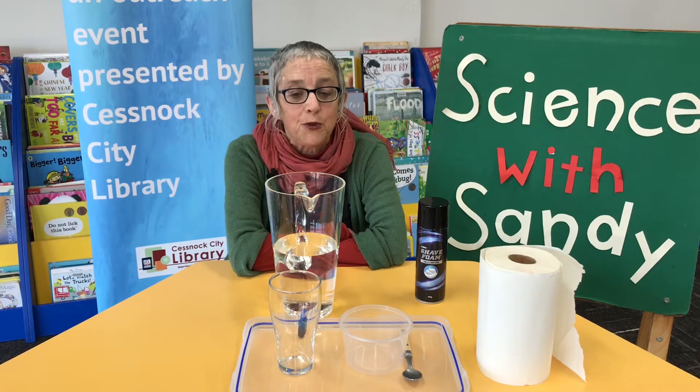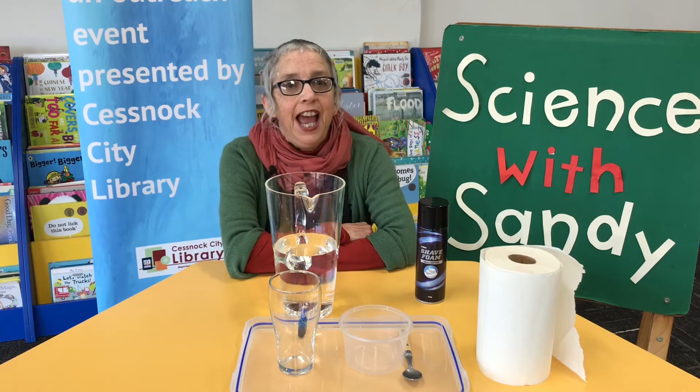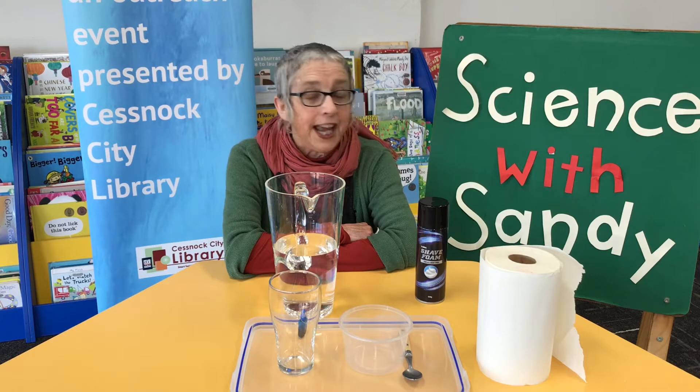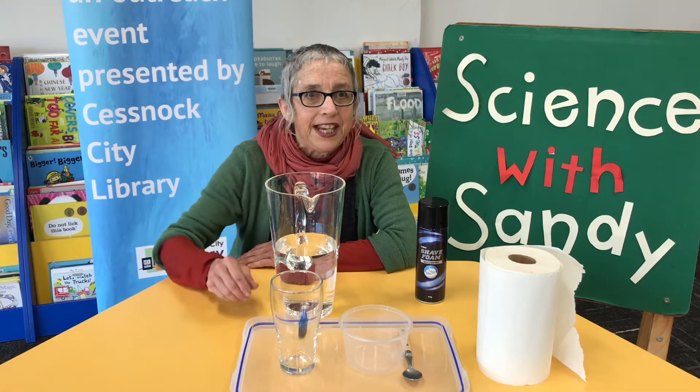Good morning and welcome to Science with Sandy, brought to you by Cessnock City Library. Once again we're in beautiful Curry Curry Library to share an experiment with you. Today's experiment is called Storm in a Glass.